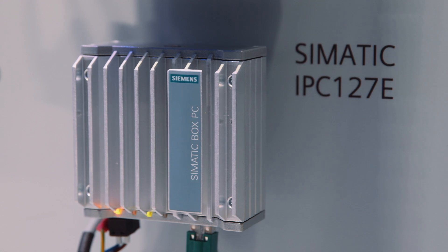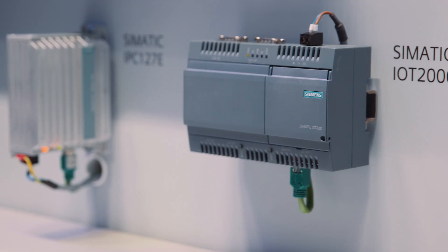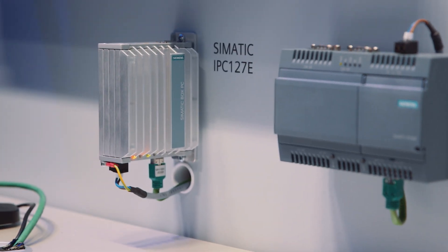SIMATIC IPC127E is an open platform for collecting, processing and transmitting data directly to the manufacturing environment. It can be ideally used between the cloud or proprietary IT level and production, using either Windows or Linux as operating systems. Thanks to its highly compact design, it can be easily mounted to the switch cabinet or directly to the machine. Pre-configured versions ensure fast availability.